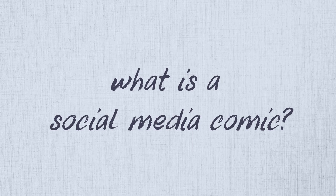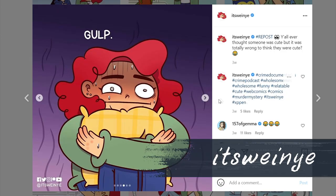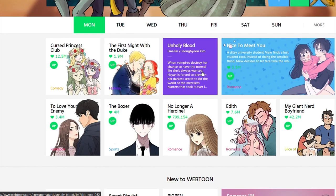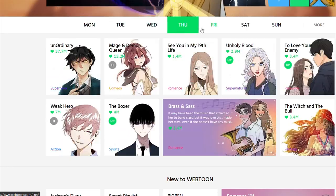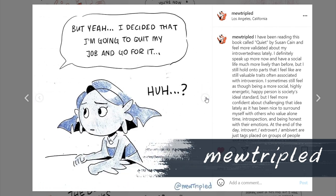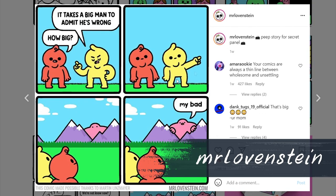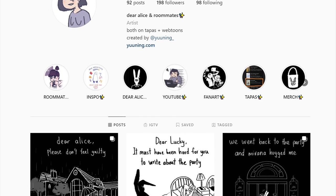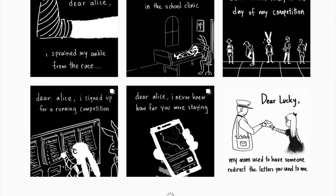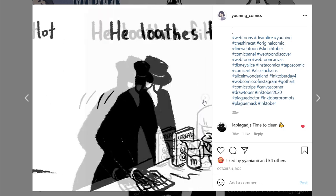So what is a social media comic? A social media comic is basically comics made for social media, not like the canvas comics that you usually read on Webtoons or Tapas. These types of comics are short and usually come in four panels. An example of this type of comic is like my comic Dear Alice.